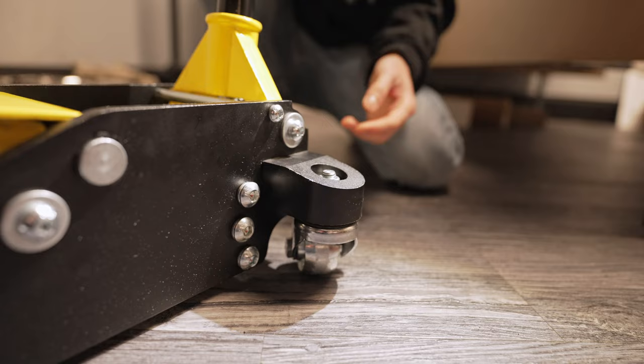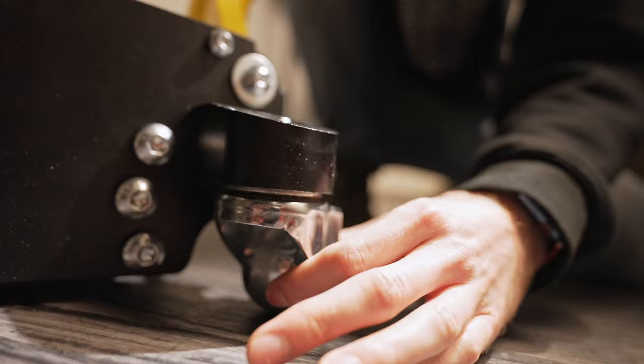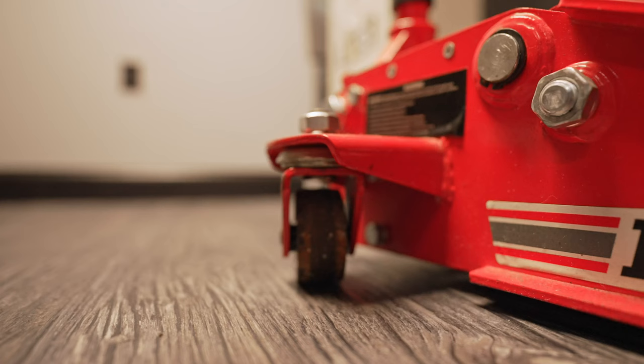Personally, I would have rather seen this welded like the Pittsburgh jack has. But as long as it's secure — it does have lock washers on it — I don't see these bolts ever backing out. But personally, in my opinion, I'd like to see this welded. One thing I did just notice is the actual pin that goes through the wheels has a larger diameter on this jack compared to the Harbor Freight, where you can see the pin is slightly smaller. I would imagine that larger is better with these.